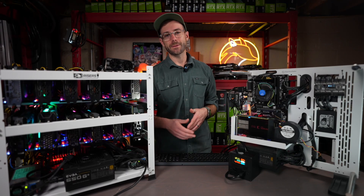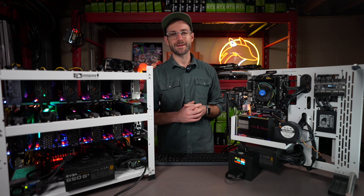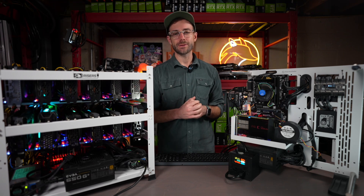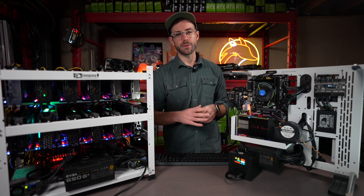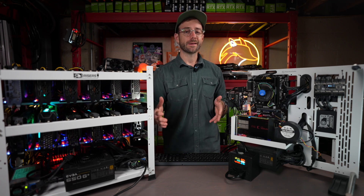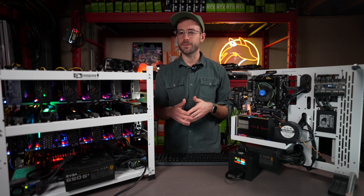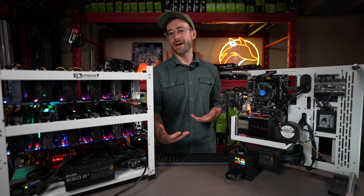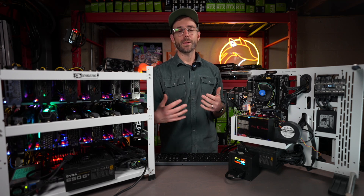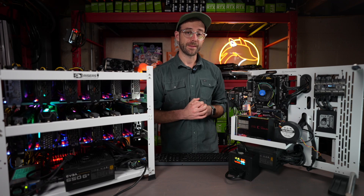Anyway, hope you guys enjoyed this video — this was a fun one, putting an FPGA head-to-head versus some 3070s. Give the video a thumbs up if you enjoyed it. Join my Discord if you want to chat — link is down in the description along with all my social media links. Subscribe to the channel if you like this kind of content: FPGA or GPU mining, ASIC mining, or just crypto-related content in general. And as always, please take care of yourself, take care of each other, and I'll see you in the next video.